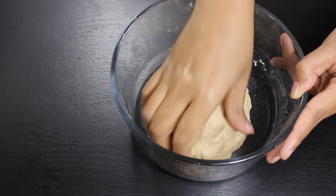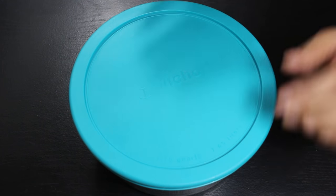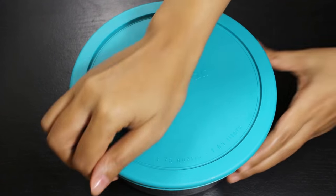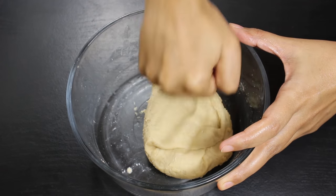Puri dough should be a little harder than chapati dough to get the crispness in puris. When dough is kneaded, cover it and keep it aside for 15 minutes to set it well and to get smoothness in the dough. After 15 minutes, open the bowl and again knead the dough a little bit to make it even smoother.